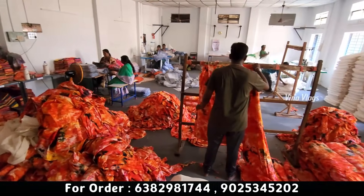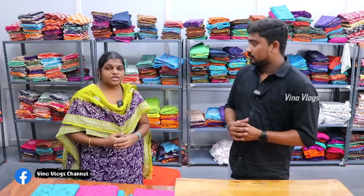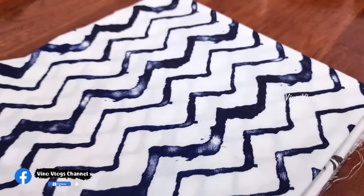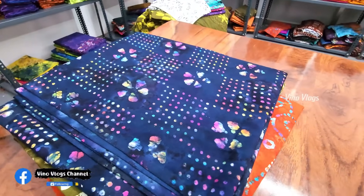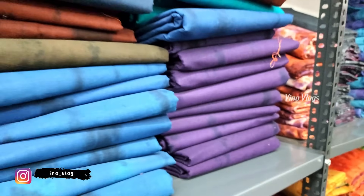We are ready. We are starting the range of sarees at a starting price of ₹30. If you are in a store, you can order — we have COD and Tamil Nadu delivery available.